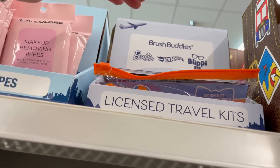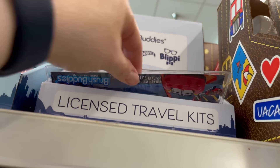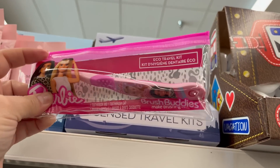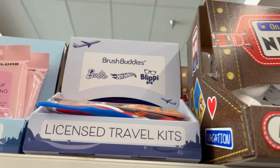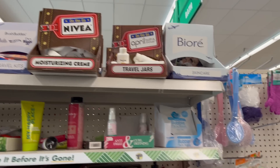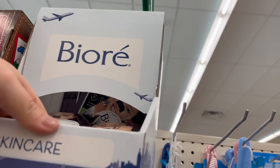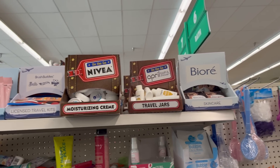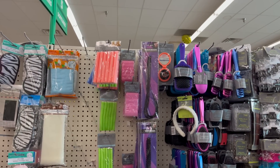Another sweet find is these Brush Buddies — they have Barbie, Blimp, and Hot Wheels. You get a nice little carrying case with a toothbrush and a little top to protect it — great for traveling, or stocking up for Christmas. They also have them in Hot Wheels. By Bioré, they brought in oil control pads — you get one strip, not a really great deal for $1.25. But if you are traveling, Dollar Tree has travel-size stuff for $1.25, cheaper than Target and Walmart.